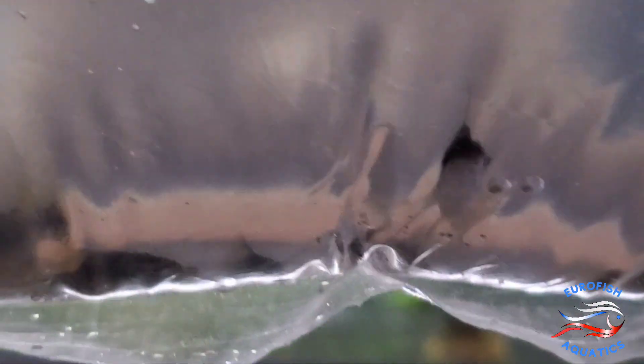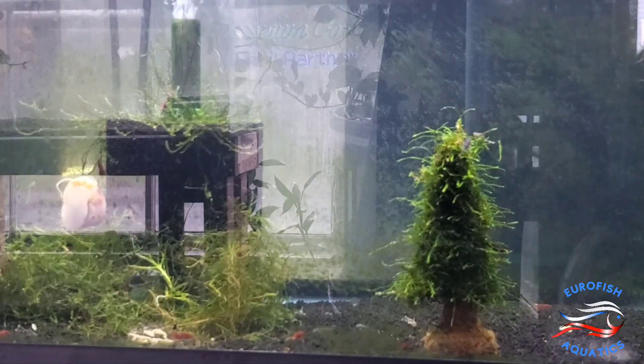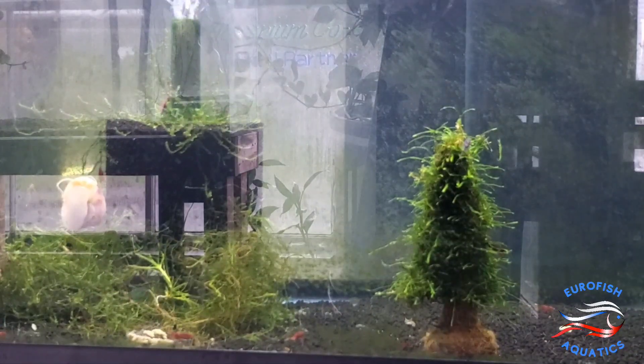Alright, up next we've got a lot of German Blue Rams. I think there's like 15, 20 in here. Let me check those out. Alright, here are some Electric Blue Rams. Haven't had them for a minute, finally got a bunch in.